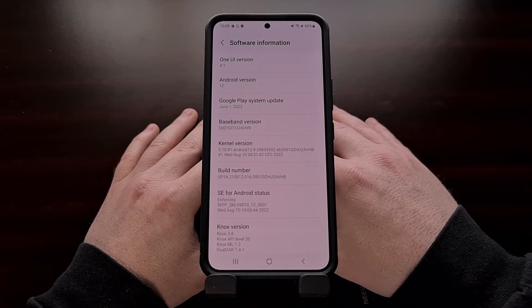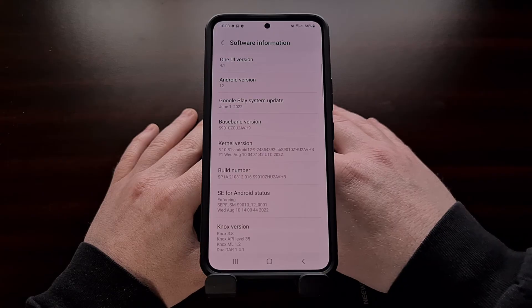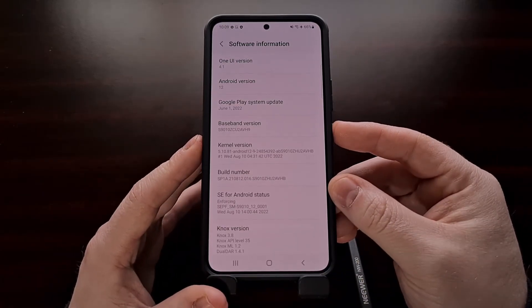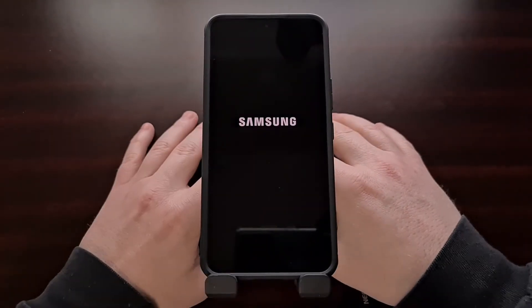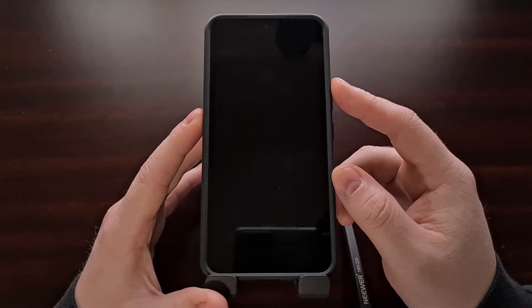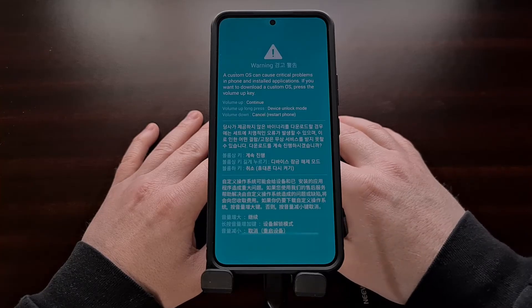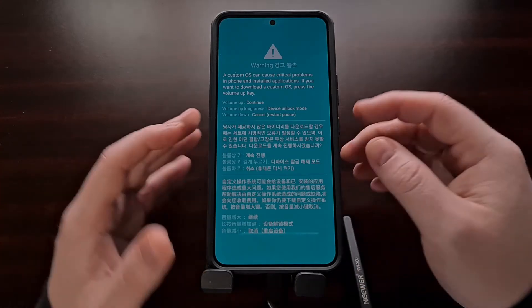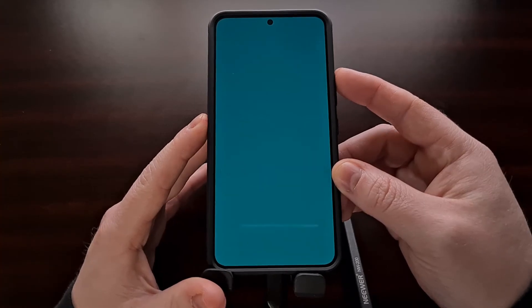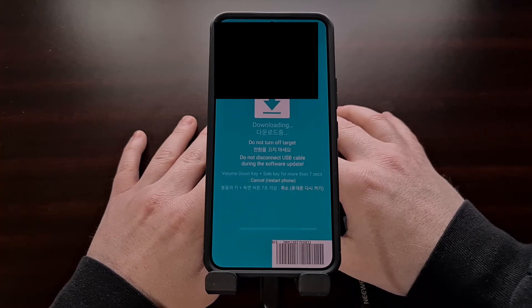And once you are all prepared, we can begin this process by first booting the Galaxy S22 into download mode. This is done by powering off the device and then holding the two volume down buttons and inserting a USB cable while continuing to hold these two buttons down. Now that you see this download mode splash screen, we're going to press the volume up button one time to bypass that screen and get us directly into the actual download mode page.